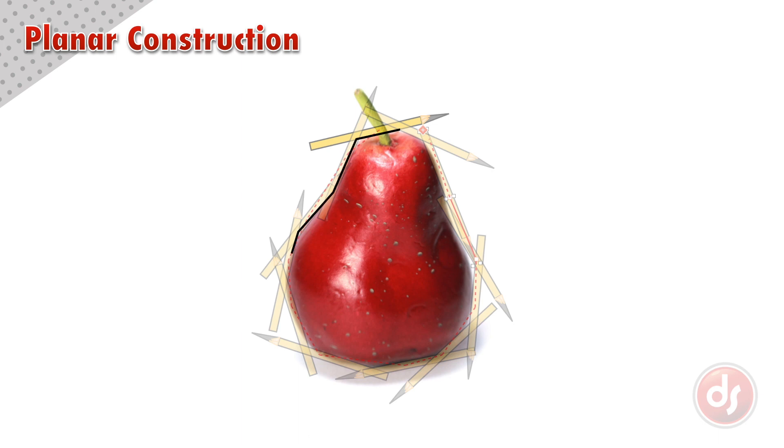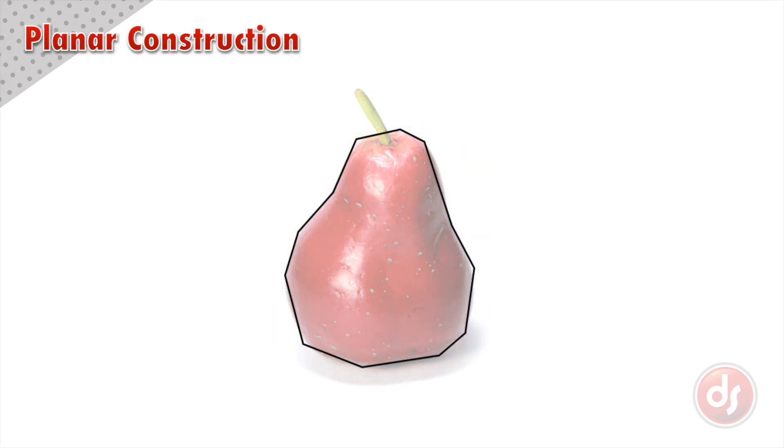Now that I have the outer contour as only straight lines, I need to bring lines across from the vertices to define the volume inside the pear. I'm breaking the inside of the pear down into three simple planes. Remember to start as simple as you can, and you can always make it more complex later. Now I need to connect all of these vertices together to create the planes, and I can do the same on the other side.